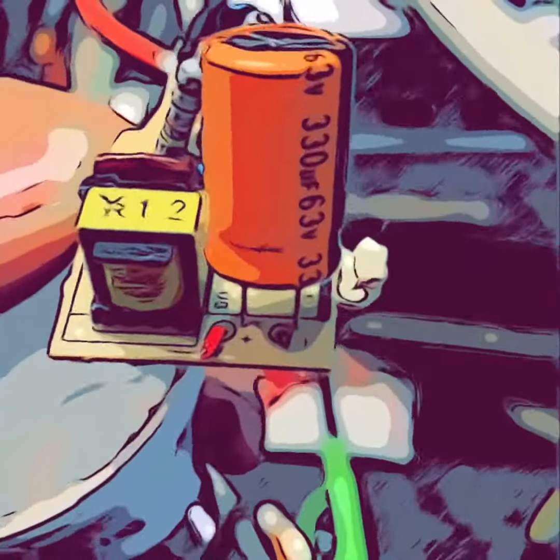All right, I'm here with R2-D2. We're going to show you what's inside an LED light bulb. Are you ready? Let's go check it out.